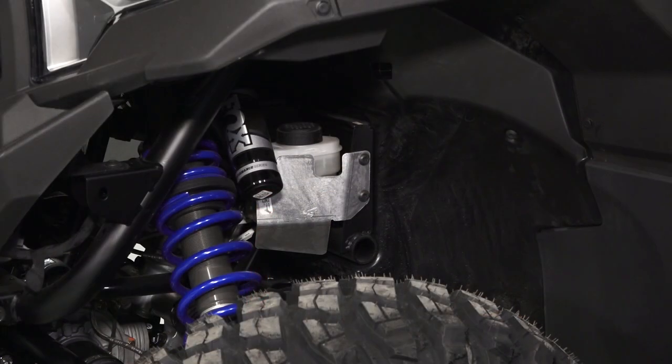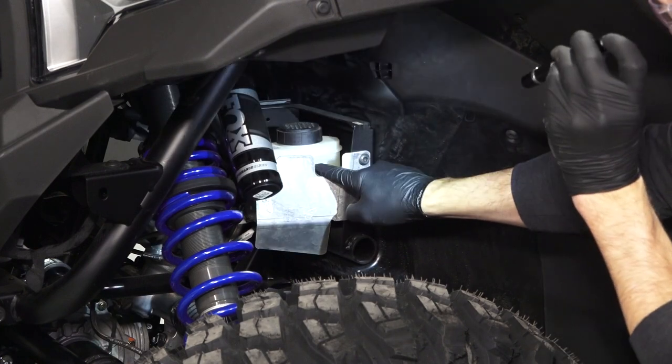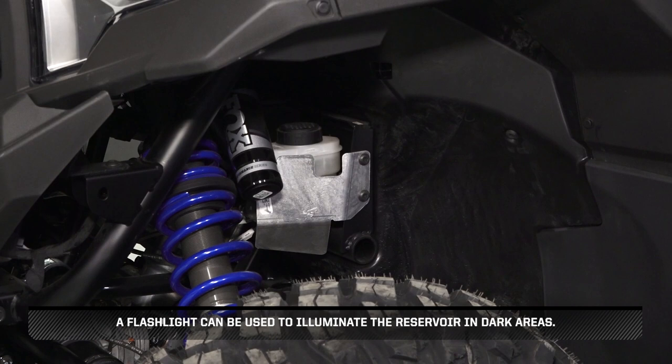Then, inspect the brake reservoir underneath the driver's side front fender for proper fluid level. Add fluid as needed. A flashlight can be used to illuminate the reservoir in dark areas.